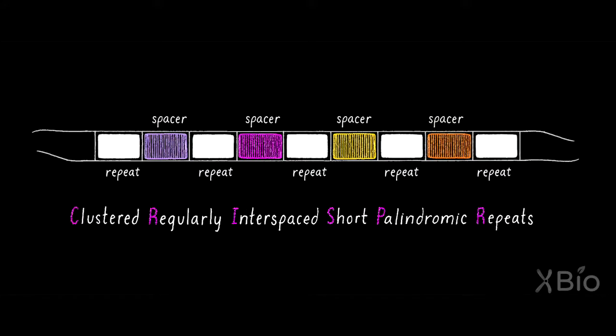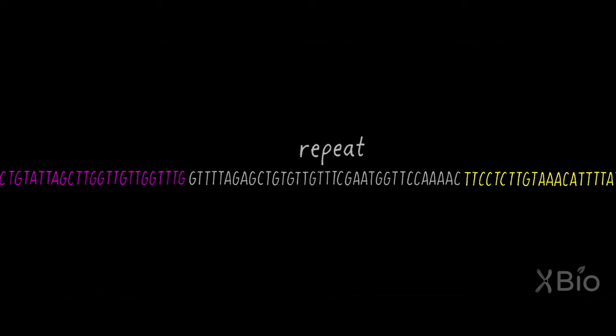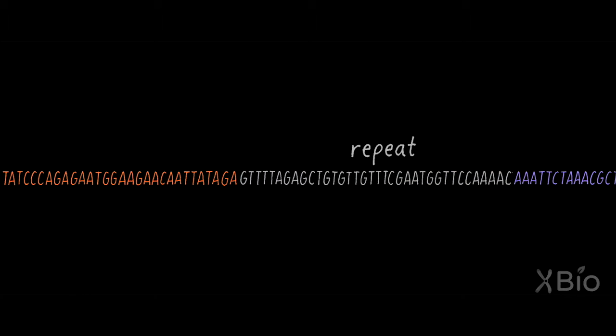CRISPR is the adaptive immune system in bacteria that has the ability to grant viral resistance. How does it work?